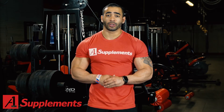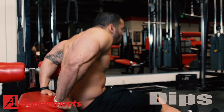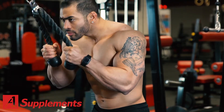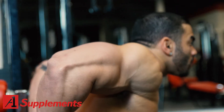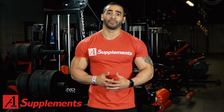I'll grab the closest bench or a dip bar and go for failure. So I'll do my set of cable rope pulldowns and then go to a bench or dip bar and do as many reps as it takes to reach failure and get that blood inside the tricep.